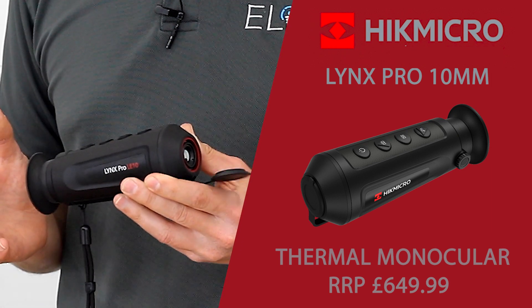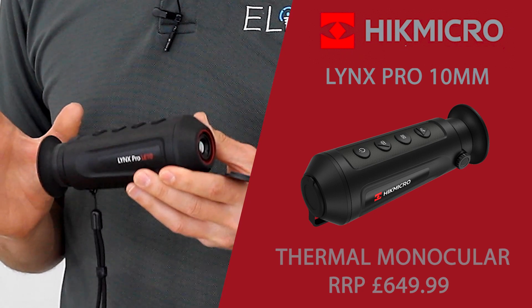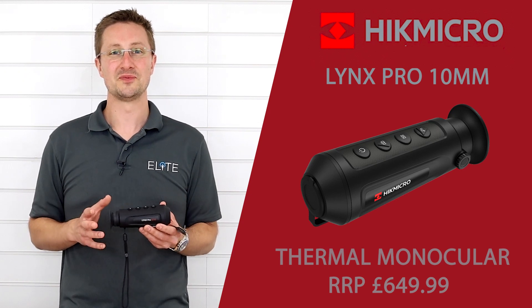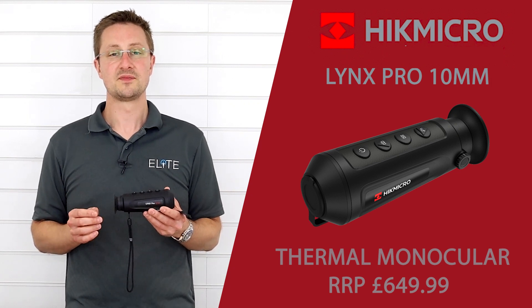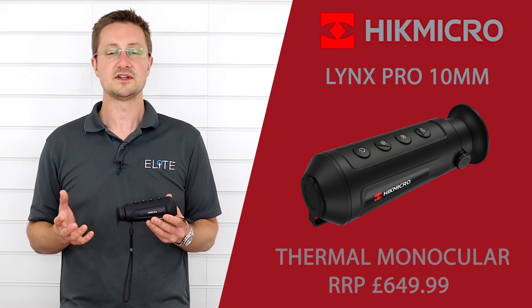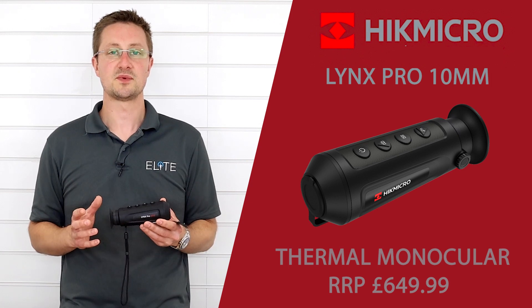With this new model, the Lynx Pro 10mm, they're offering an unrivalled level of performance at a completely new price point. I'm always reluctant to use the word affordable when describing a thermal binocular. Even at this lower price point, it's still an expensive item. It's just more affordable in the context of thermal products which, even until recently, a relatively low performance unit was still thousands of pounds.